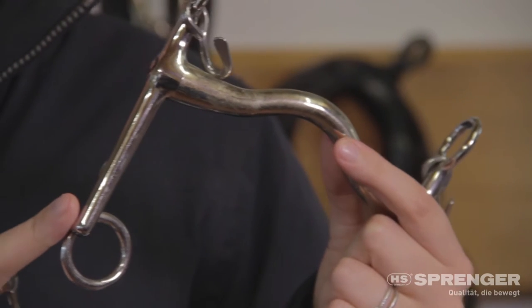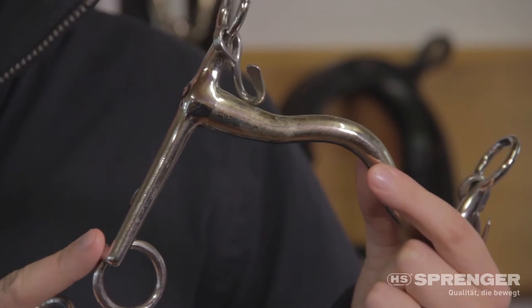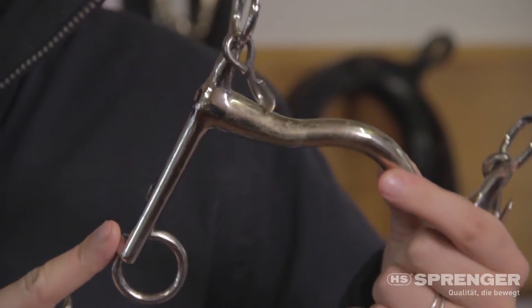With the longer shank you're going to have more leverage, so it'll take a moment longer before the action actually impacts the horse, but you've got more strength with it because you've given a harder pull and there's longer leverage and therefore more pressure on the horse as well.